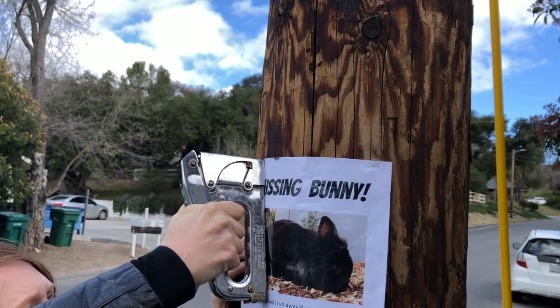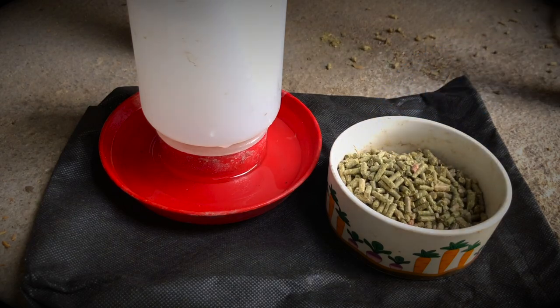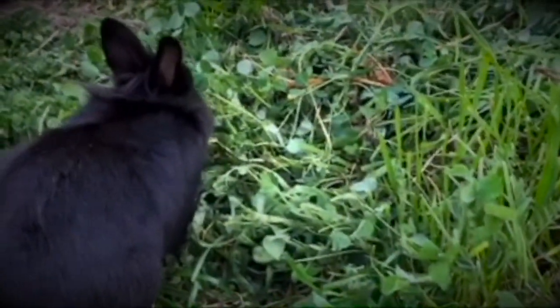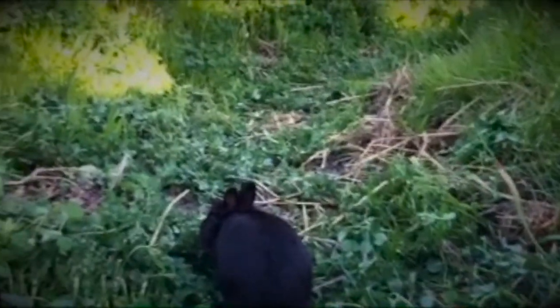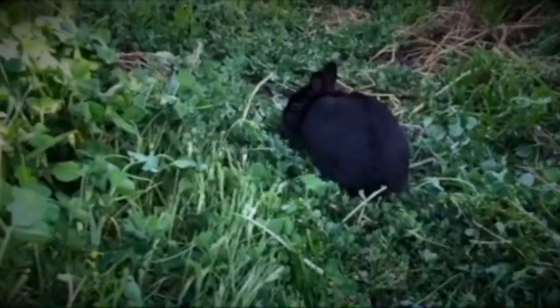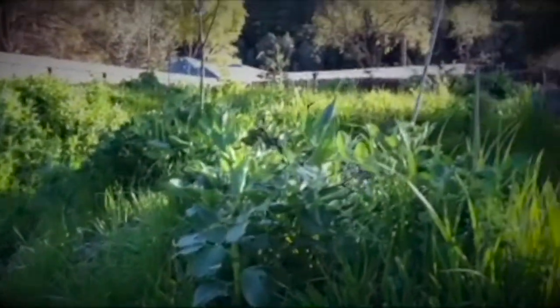I posted ads and flyers, and I'm still setting out food and water in hopes that he'll come home. My grandpa figured Elvis went looking for a lady bunny. I spoke to the woman who owns the grocery store by my house, and she told me there's a colony of escaped domestic bunnies living on the south side of town. Perhaps he caught wind of them and decided to risk everything for love.